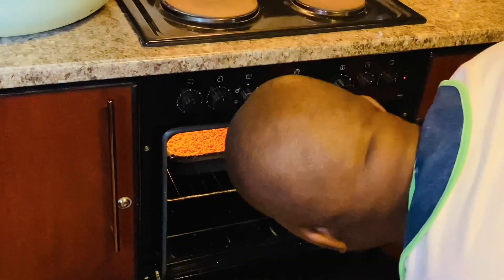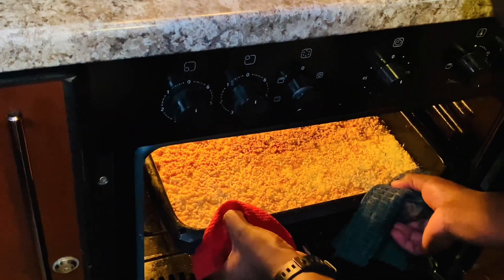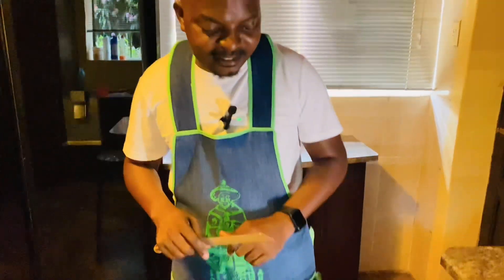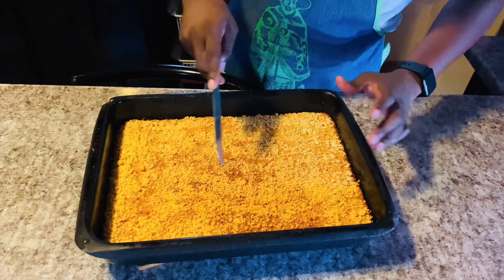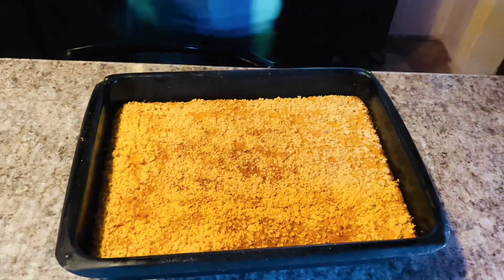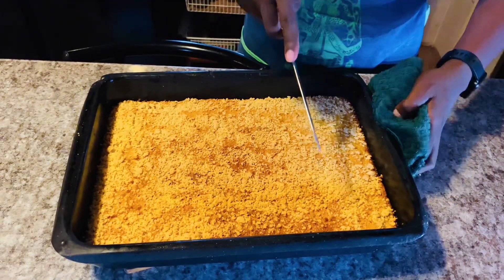It looks like it's ready now — I need to be careful, this is too hot. Oh, this looks nice — voila! Now I'm so happy, this looks really nice. Now I have to cut it; I like cutting it into square shapes. Just a second, let me take a cloth because the pan is still hot, so you need to be careful.